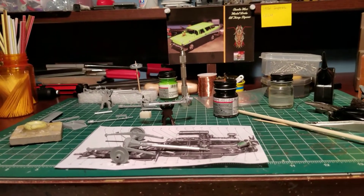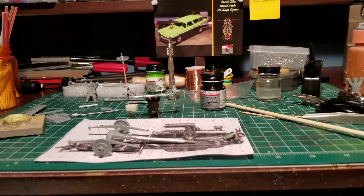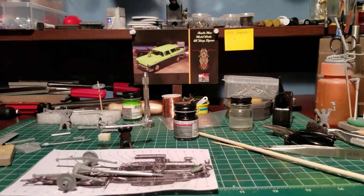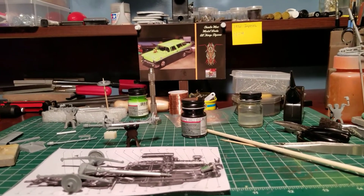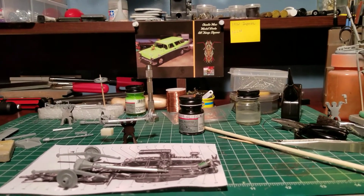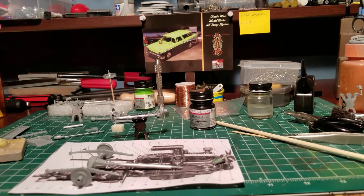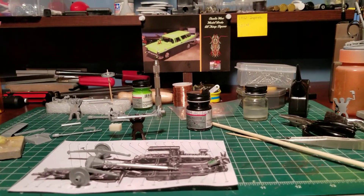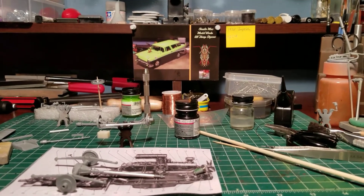That's where I am boys. Beautiful day up here — I'm going out on the bike, nice and sunny, about 75 with no humidity. I gotta go to Ace Hardware and get some solder so I can do my exhaust like you experts are doing. Whoever came up with that — damn, that was a good idea.